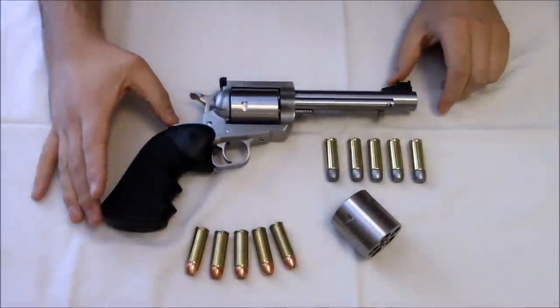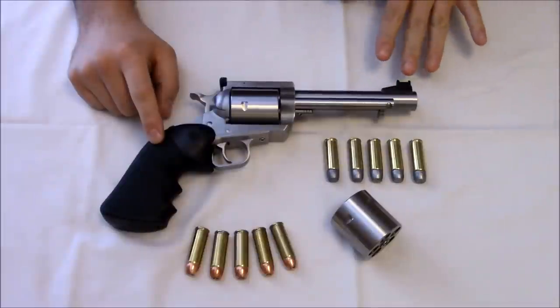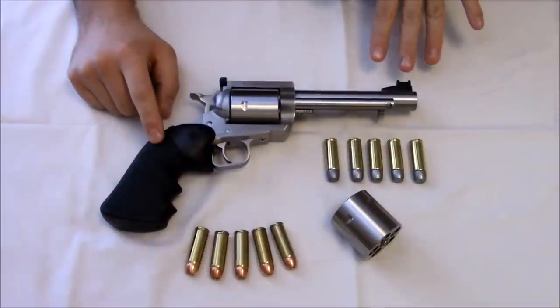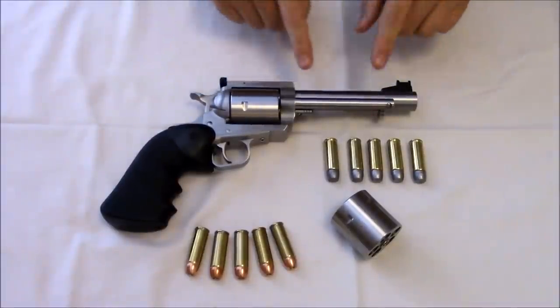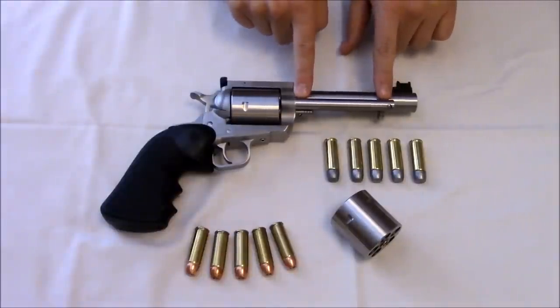One other change I've made besides the grip is a high-vis front sight, which I got from Magnum Research's website — it's a Magnum Research compatible part, not jerry-rigged. A couple of great features about the BFR I really like: the epoxy on your housing for your ejector rod so it doesn't come loose.